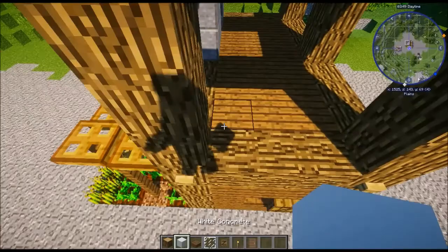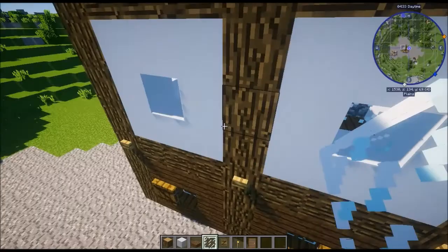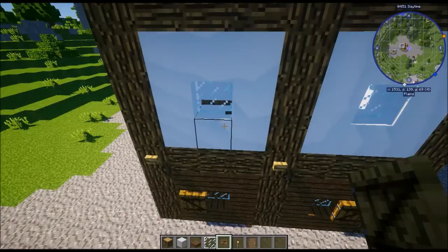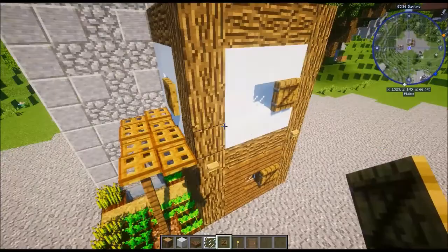On this top layer, fill it in with white concrete rather than spruce wood planks, and do this around the outside on all faces. Then grab your window pane and put that in. Once you've done the window pane, place your shutters around the outside. Quick note: do not make the rookie mistake of misaligning the shutters with the lower level. Always align the shutters in the same place that the ones on the level below were originally, so that it doesn't look stupid.